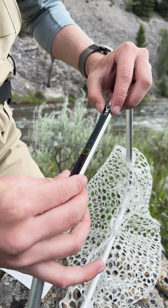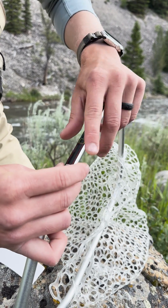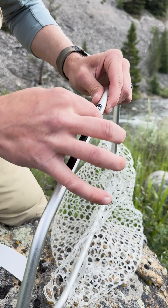Step three, carefully place the temperature tape on the application surface and press firmly from one side of the tape to the other until it is fully applied.